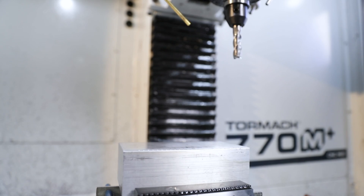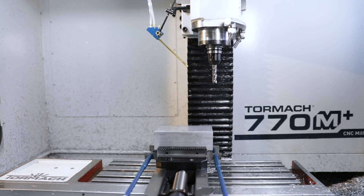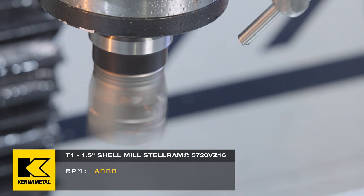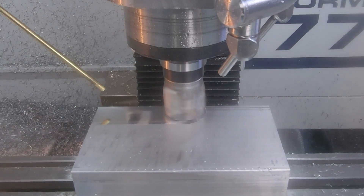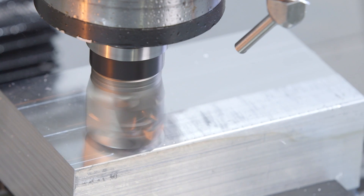For this first operation, we're going to take in our raw stock, put it in our chunk vise. I have my X0, Y0 at the upper left corner. My Z0 is at model top, 20 thou below my stock material. T1 is going to be the Cannon Metal Shell Mill, one and a half inch.